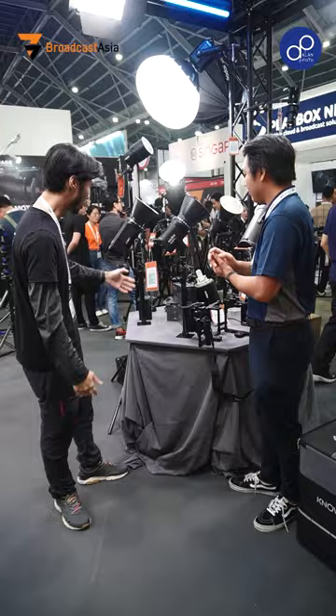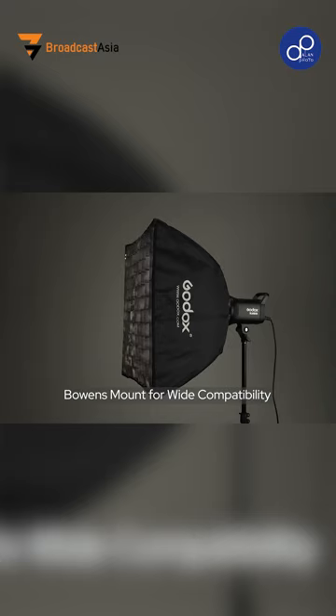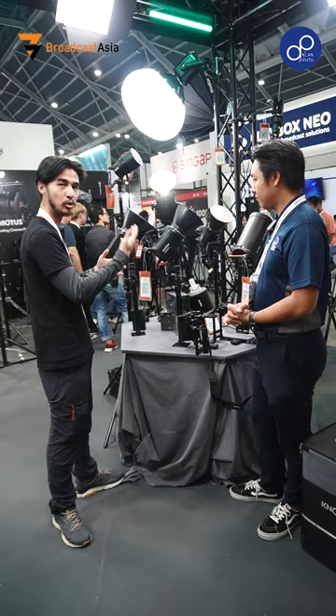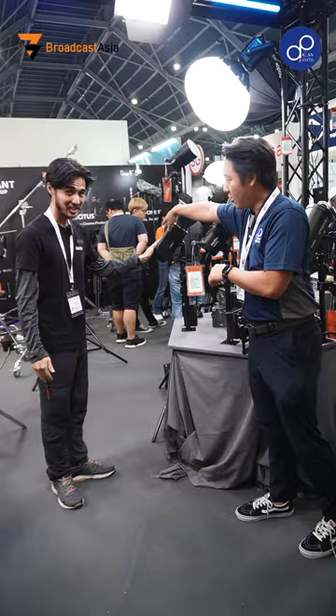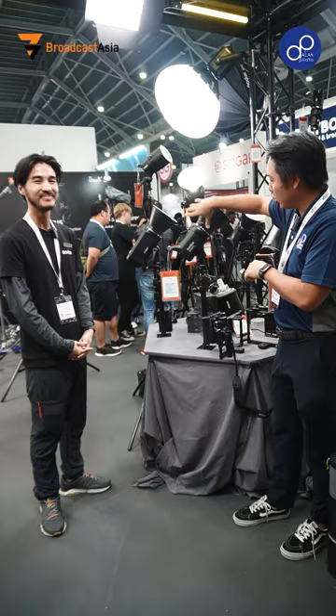Some other features to note is that this is Bowen-mounted as well. For a videographer starting out, it's always nice to have a universally accepted modifier system. So if you have any other Bowen-mounted flash or light, you can just attach it on. For example, if you own an AD600 Pro — a fantastic device — whatever modifiers you have, you can interchangeably use them with the SL60 Mark II, or any other Godox product using Bowen mount.